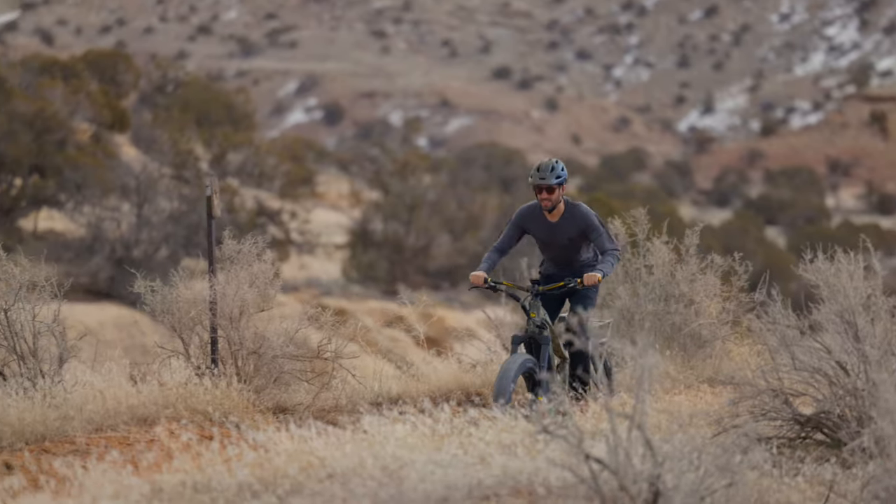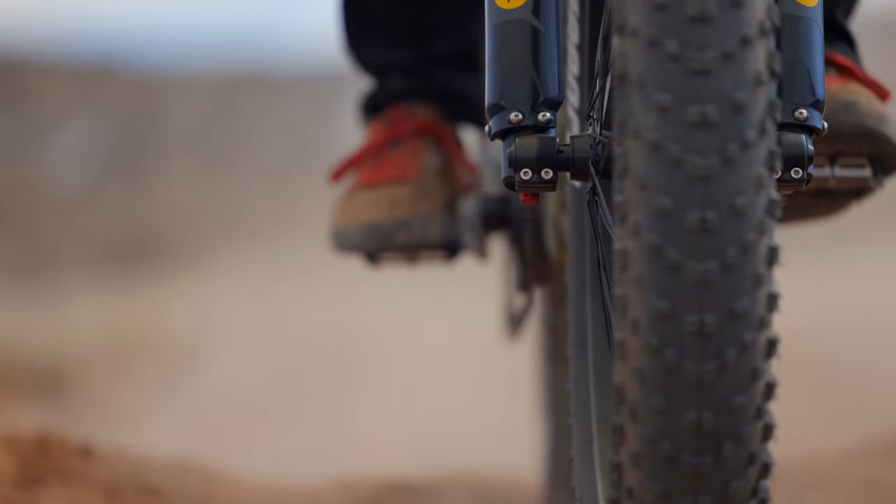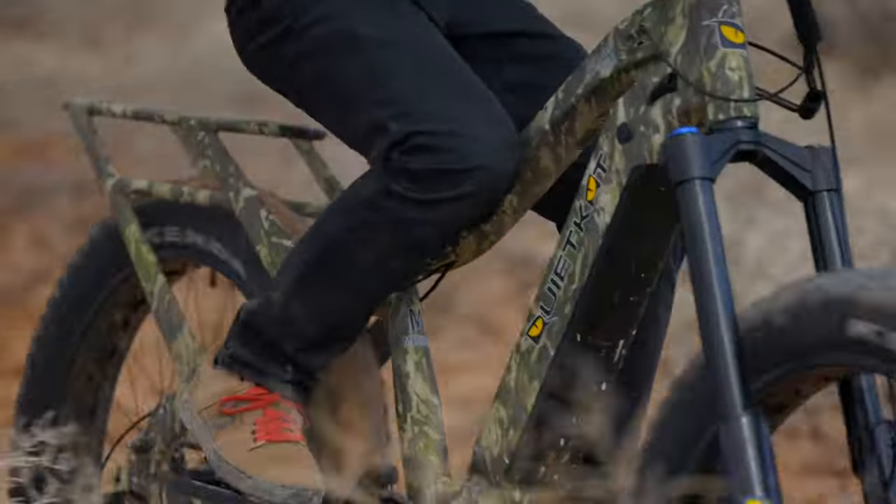All new this year, we've upgraded the front suspension fork to KKE's inverted air version. This has a significantly better damper and all-around plusher feel on rough terrain.